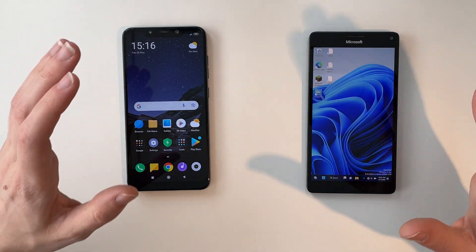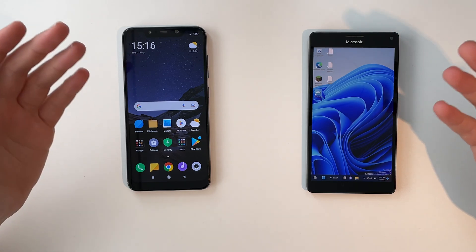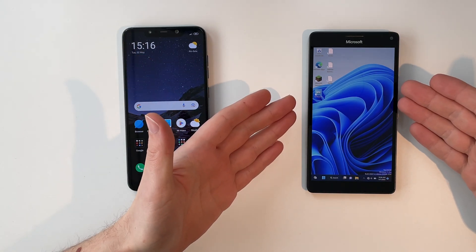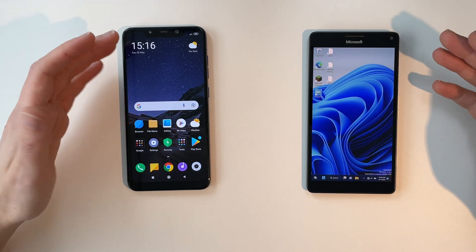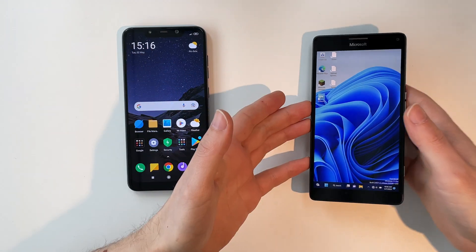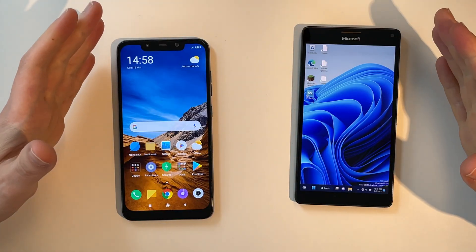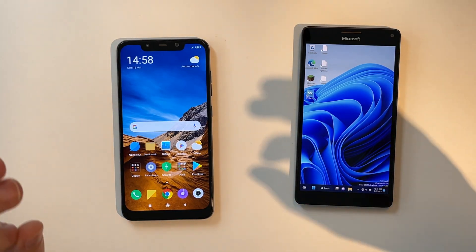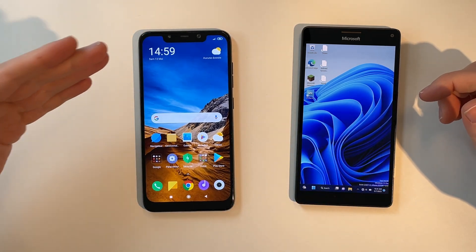Hello everyone and welcome back to another video. Since the interest in my Windows on ARM video was so high, I thought about revisiting the topic. Last time we tried it using a Lumia 950XL from 2015. It worked, but the performance just wasn't there. Now let's give Windows 11 on ARM a fair chance with this, the Xiaomi Pocophone F1.